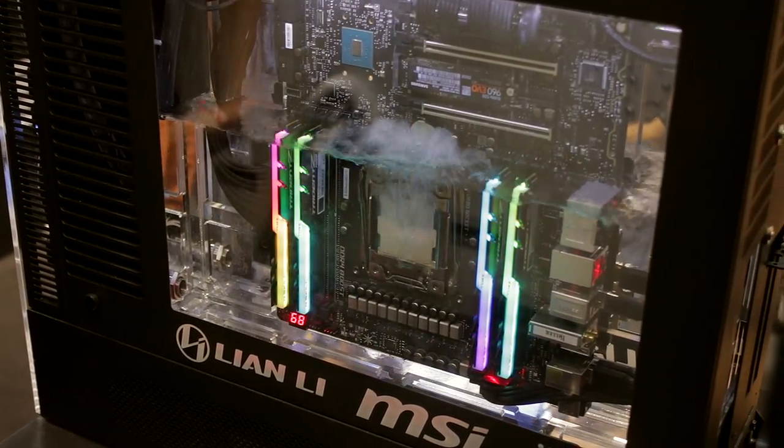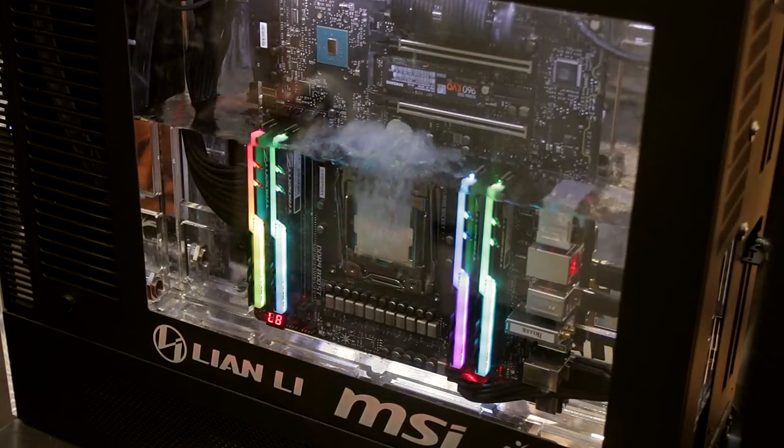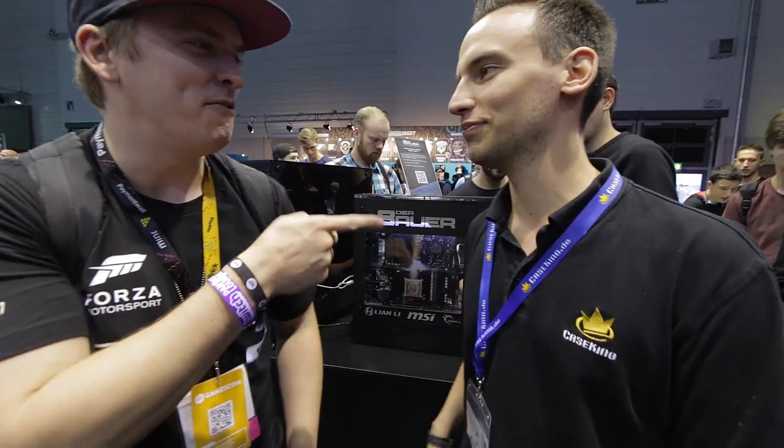It feels so weird watching it without any cooling. And it also looks like water — everybody asks me, why is there water in there? Alright, great job man. Thank you. And yeah, I love your overclocking stuff. Thank you, man.